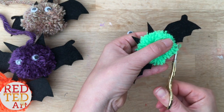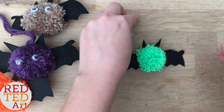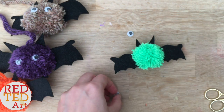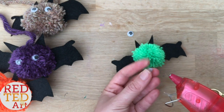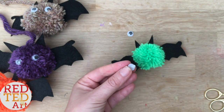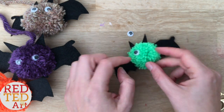What I've been enjoying doing lately is also adding little pink cheeks — just cutting out circles of pink felt. I'm going to play with that later and maybe add those. With the googly eyes, because they are fiddly, you might want to put the glue on the pom-pom first — you might find that easier.